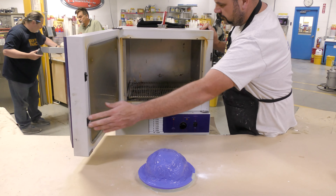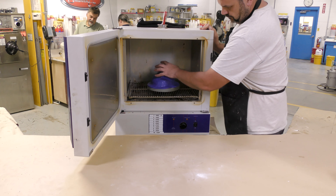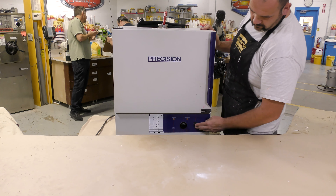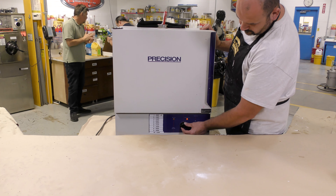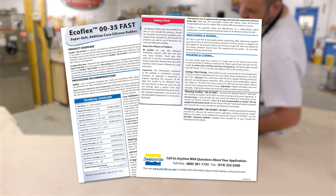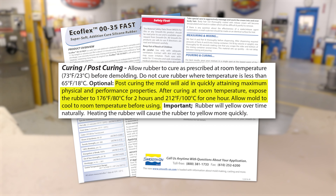The mold is then post-cured in a shop oven. The reason for post-curing is that there's a lot of fine detail and mechanical locking in the mold, and a freshly made mold could tear up all that fine detail during casting — as happened with some of the failed molds. Post-curing gets the mold to its final and full strength.